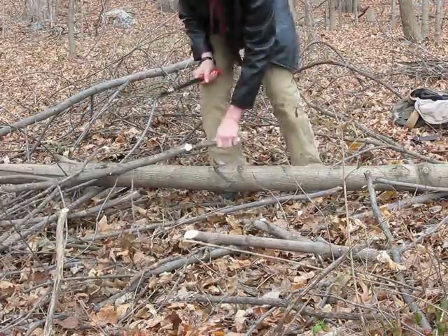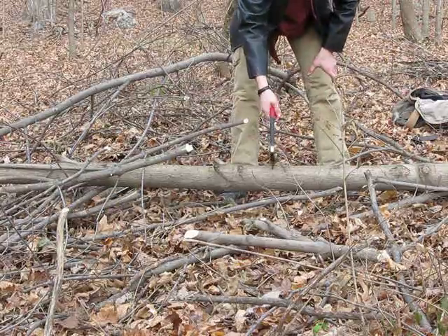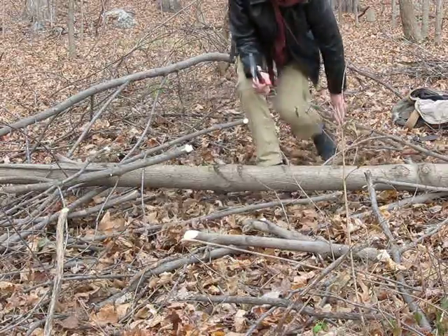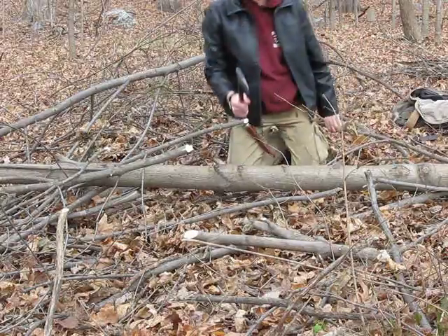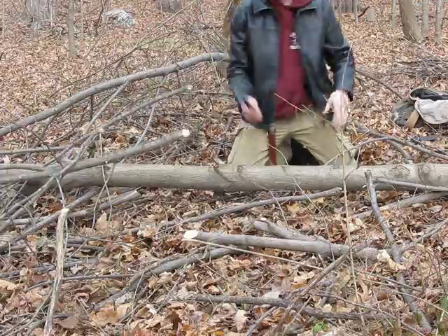Now we'll talk about larger wood, which is where the real difference starts to come out. This tree is about 3 and a half inches in diameter. First I'm just going to kneel so I make sure I don't cut my knee if I miss.